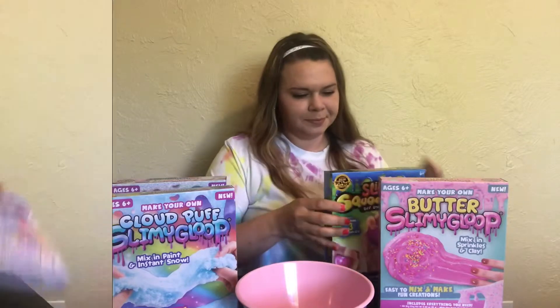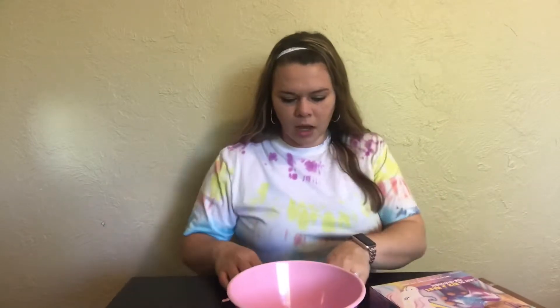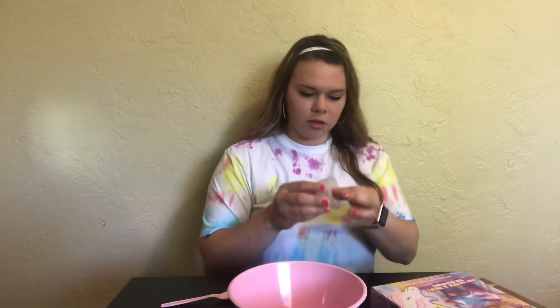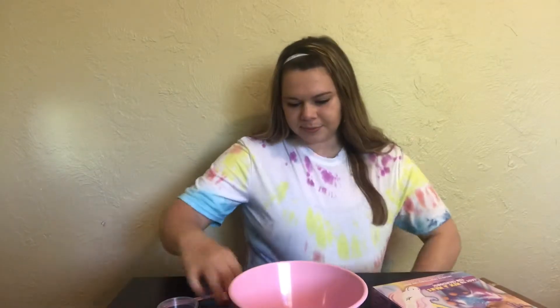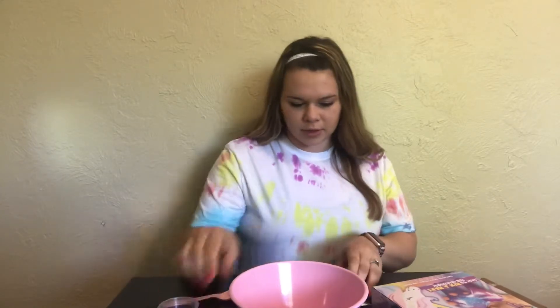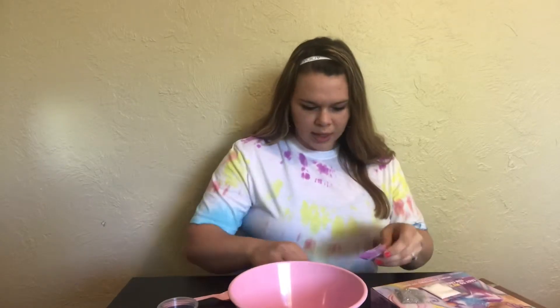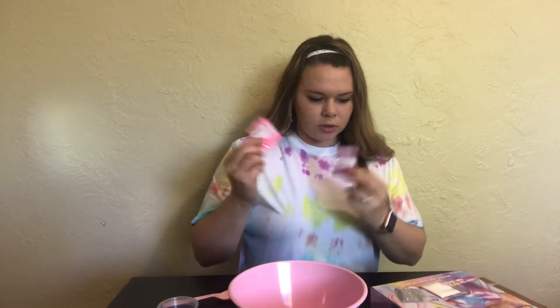First I'm making the Hollow Unicorn Slimy Goop. It comes with some cute little containers, some lids, and some glitter that's probably gonna get all over the place — hopefully not. We have two packs of this.